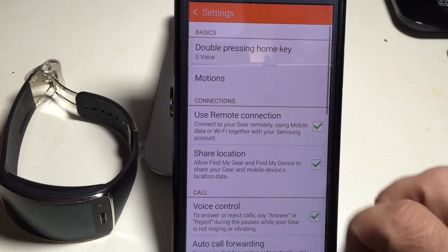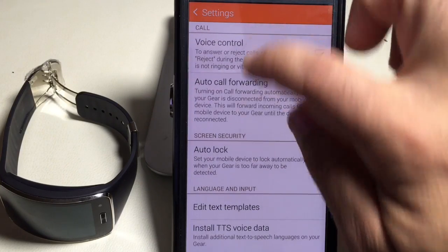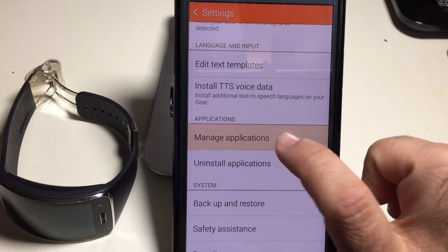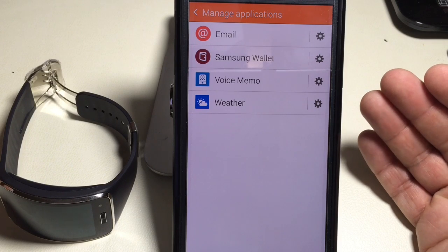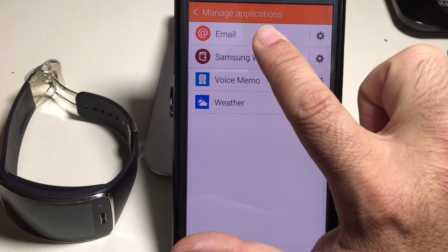We're going to go into Settings and then into the Apps section. Right here it says Manage Applications. I'm going to go into Manage Applications — these are the applications I have installed. I'll talk about some essential ones that don't come with the Gear that you should install, but for the most part we're going to focus on the email piece.